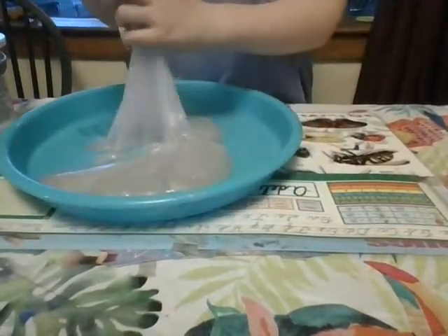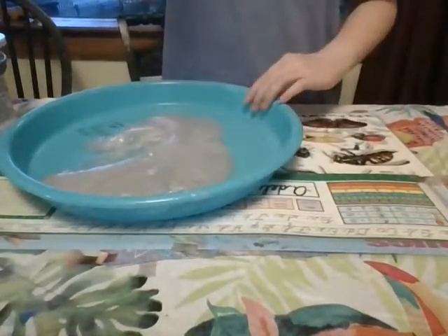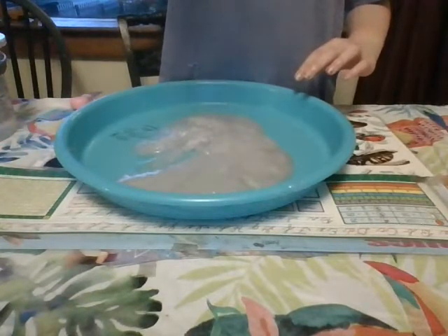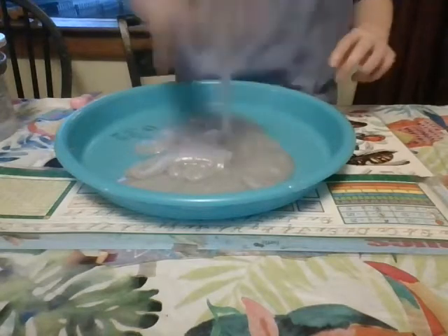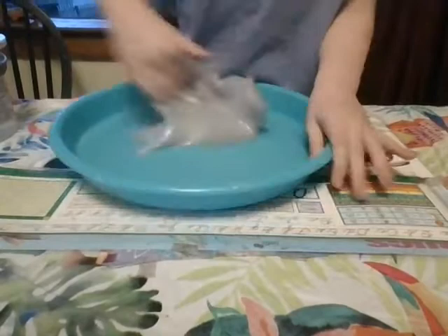I'll show you. I'm just going to grab my slime — I have this all in my hand — and I'm just going to start making this. It's easier to just slap it down. Yes, almost! I keep not doing it. The first time is great.